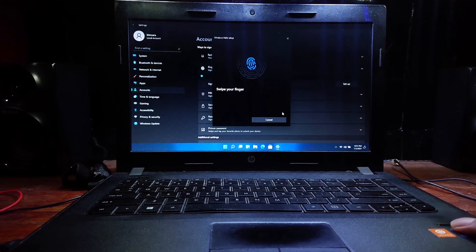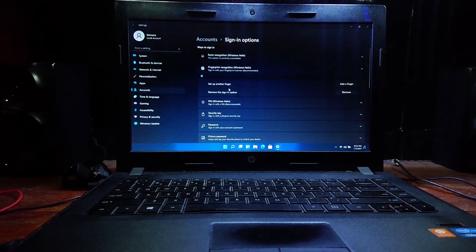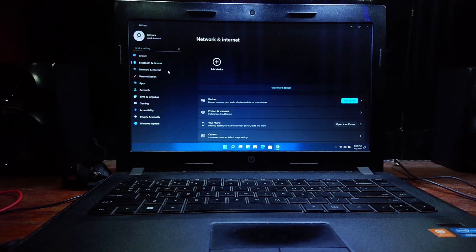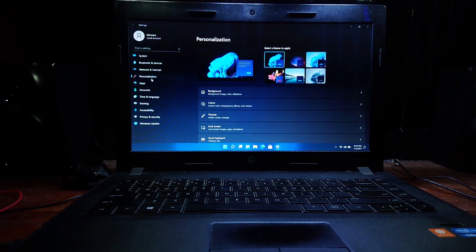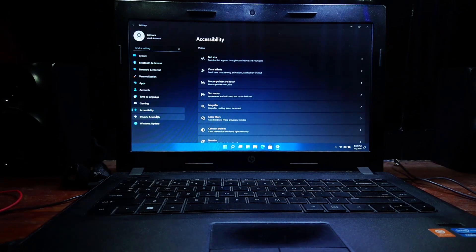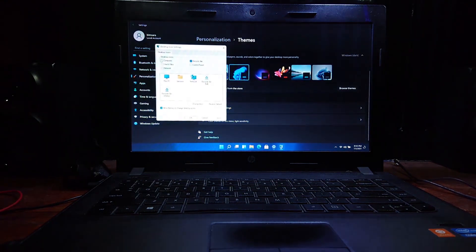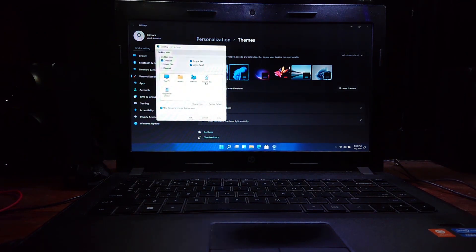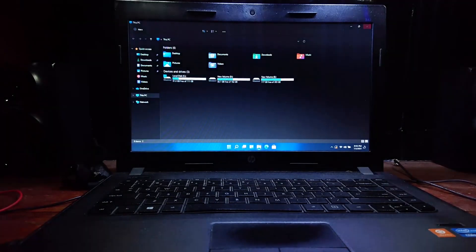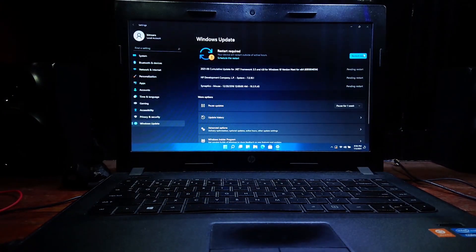Let's go through these real fast. Now I will go through these settings just to show you guys. Let's add icons to the desktop. Everything is working fine. Updates are done — let's restart.